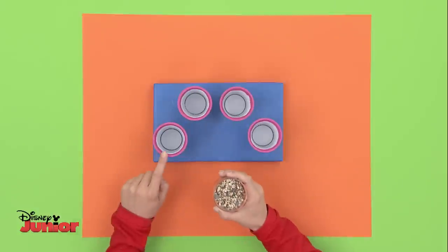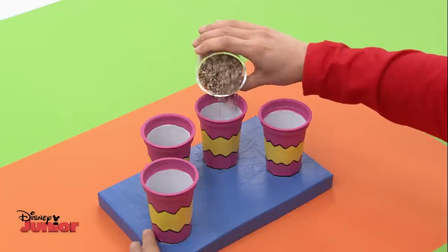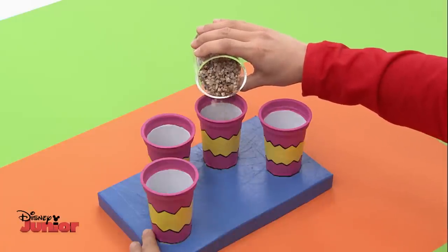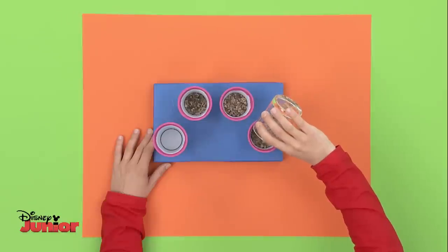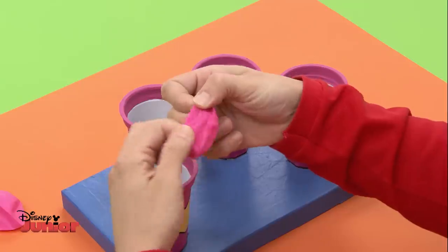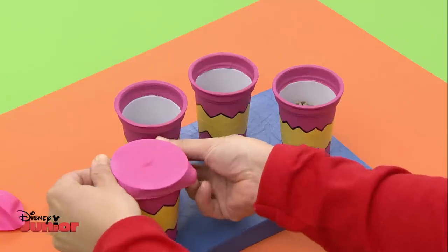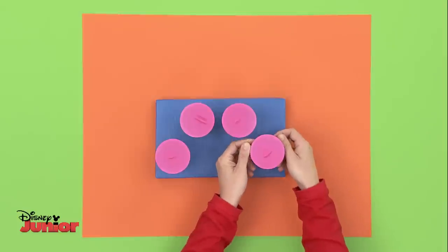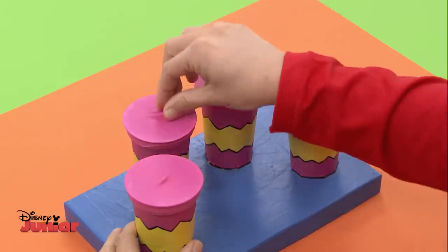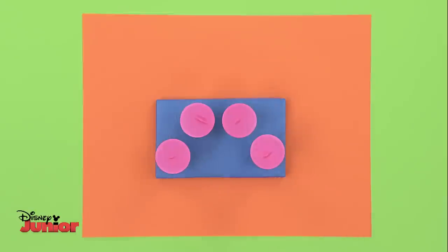Leave one tub empty, and fill the other three with different amounts of small stones. This is so that each drum will have a different sound. Lastly, take the cut-out balloons and stretch them across the top of the tubs like this. They should fit quite snugly. To play the drums, just pinch the tops. Can you hear how different they sound? Drum-tastic!